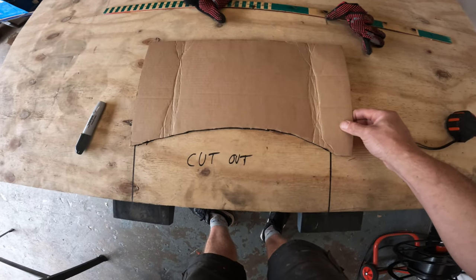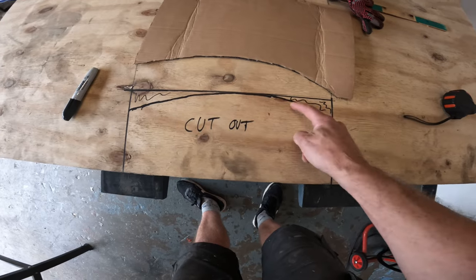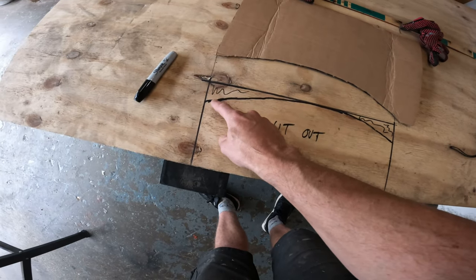So there was my template, set it on, marked it, so I'm going to cut along that curved line.